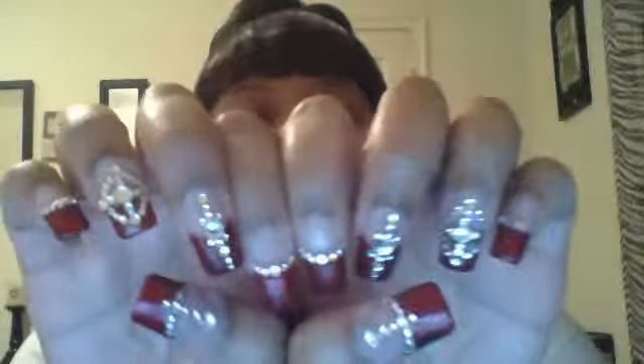Hey guys, I'm back with another 'What's on My Nail' video. Let's just get right into these nails, y'all — it is super easy today.